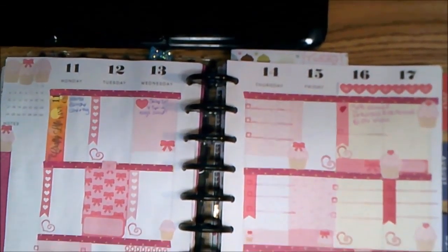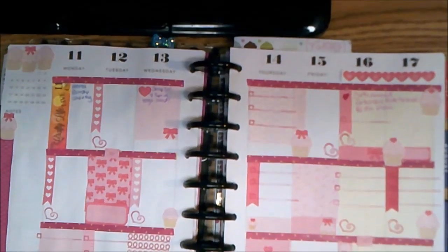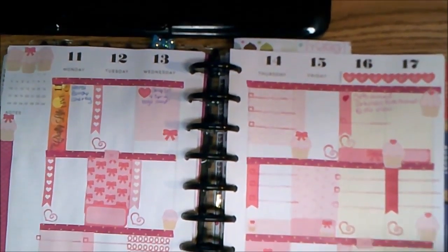Hey guys, I'm back with my planner collaboration video for this week and I'm going to try to make this pretty quick because my battery is almost dead on my camera.